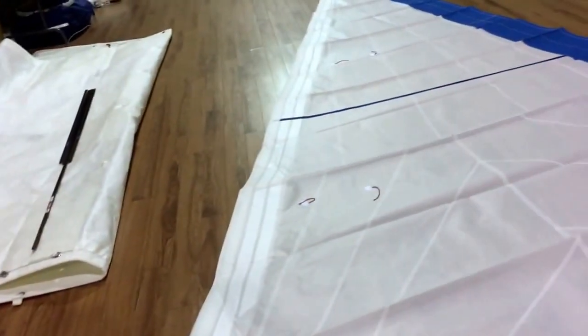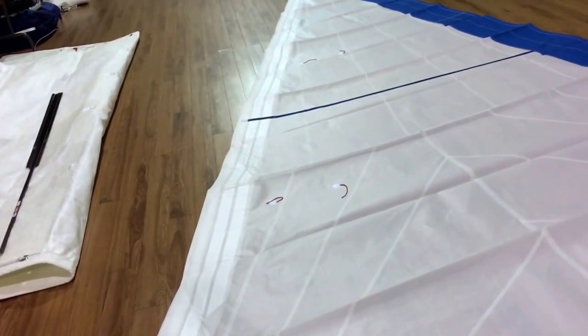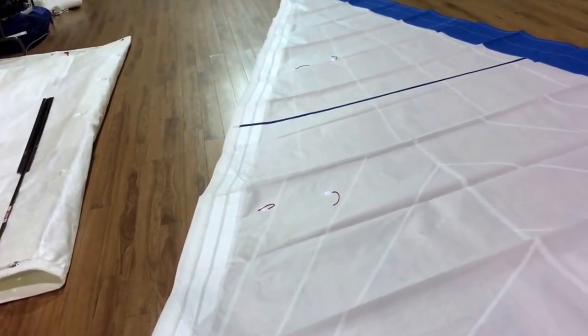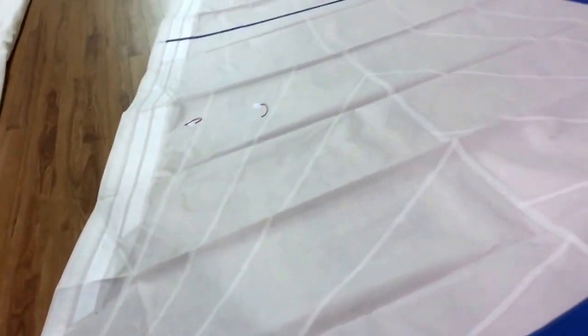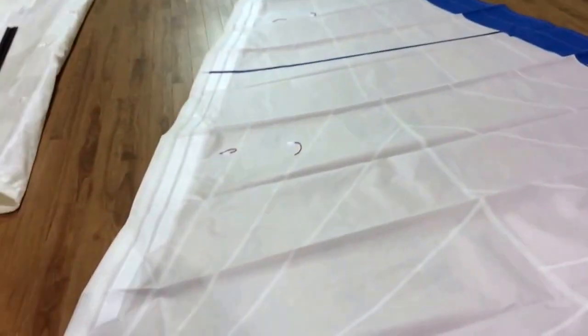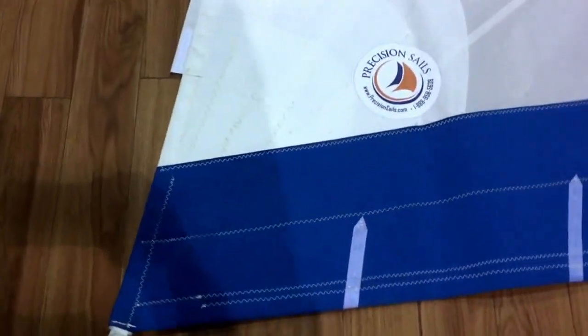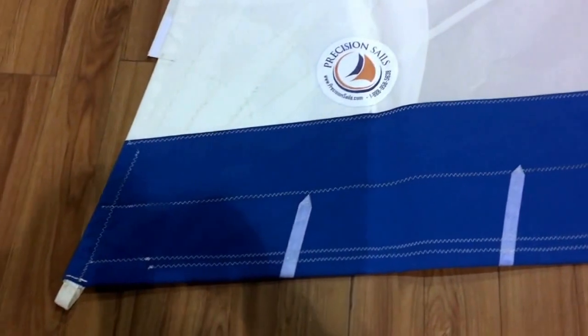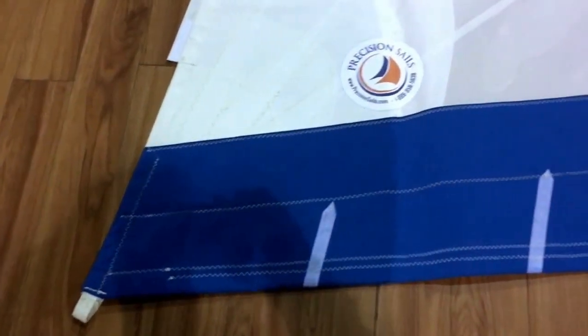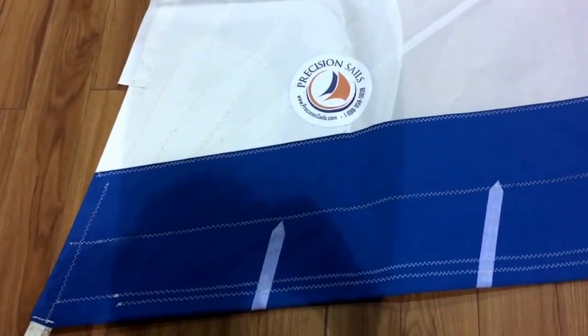He's got the Pacific Blue Sunbrella. We did put radial corners on this and beefed it up a little bit with some furling marks as well. Starting down here at the tack, those two hash marks on the Sunbrella are furling marks — gives you a good idea of where you're at, looks like about 10 and 20 percent.